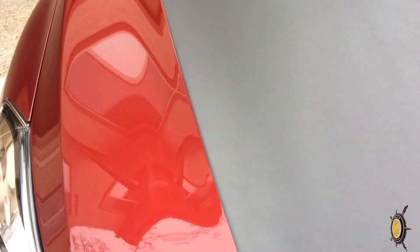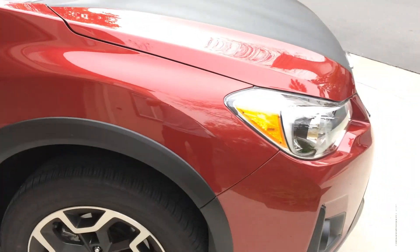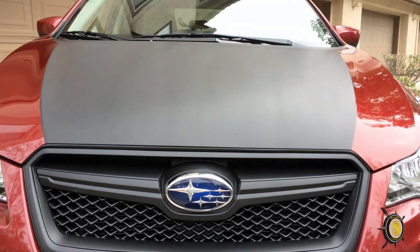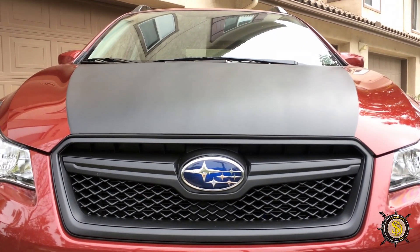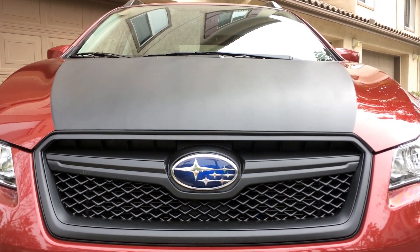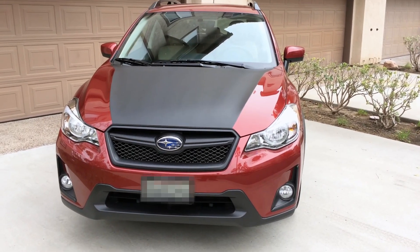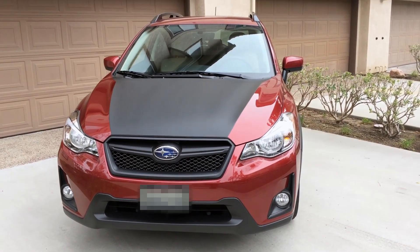Yeah, it came out great. Those lines came out sharp. Combined with the fog light and the front grill all done in Plasti-Dip, the chrome is completely gone. That looks pretty awesome. That's pretty much it everybody — I hope you guys enjoyed the video. If you did, please like it, share it, and subscribe to the channel. Leave any comments or questions in the comment section below. Let me know if you guys do your own. I hope it inspires you to try some Plasti-Dip. We'll see you guys next time on Started Outdoors.